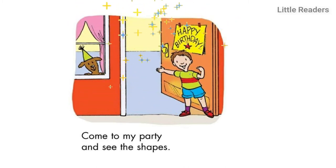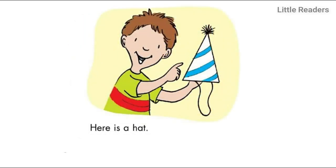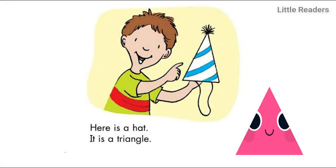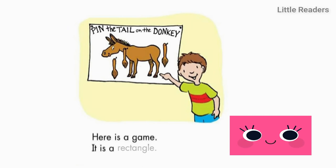Come to my party and see the shapes. Here is a hat — it is a triangle. Here is a game — it is a rectangle.